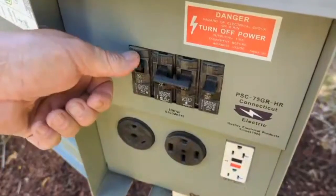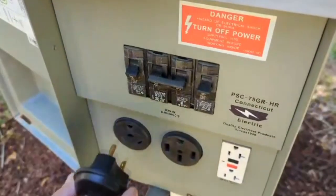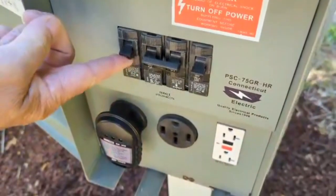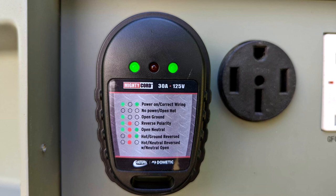Make sure the circuit breaker is turned off, plug the tester into the power pedestal — do not use any electrical adapters — and turn the breaker on. The LED will light up showing you the status. If anything other than correct wiring displays, contact the campground personnel prior to plugging your RV in.